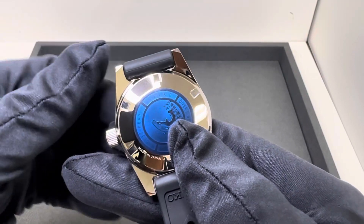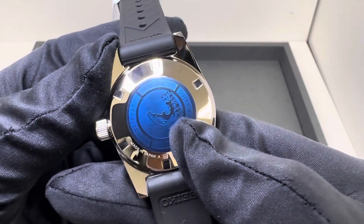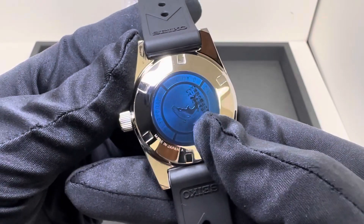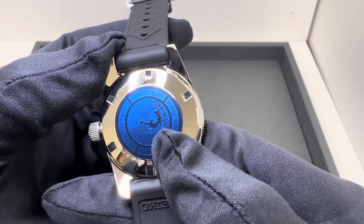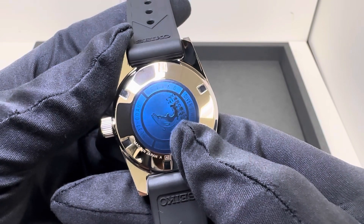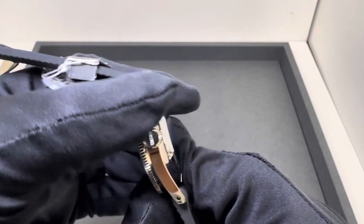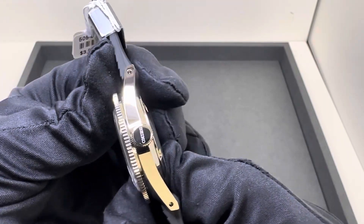We have a solid stainless steel case back, and I am going to protect the Limited Edition number, but they are individually numbered. Solid stainless steel. The movement on this one is the 6L37 movement, 45 hours of power reserve. We do have a signed screw-down crown, and 200 meters of water resistance.